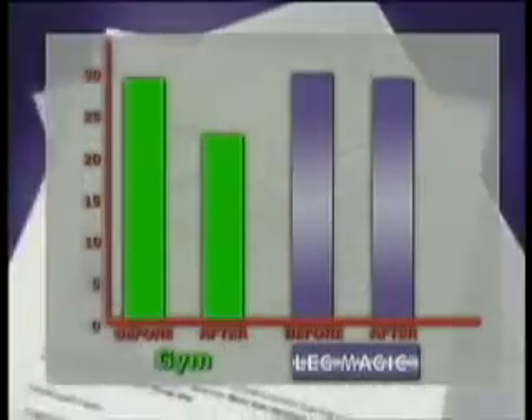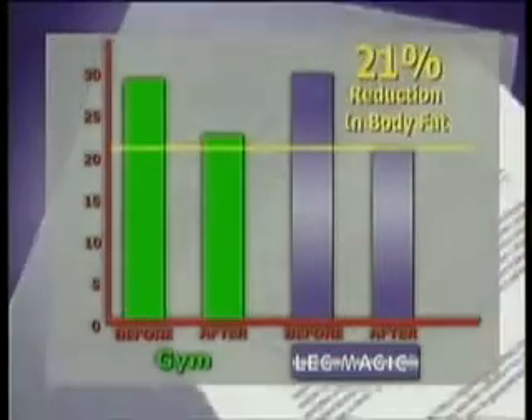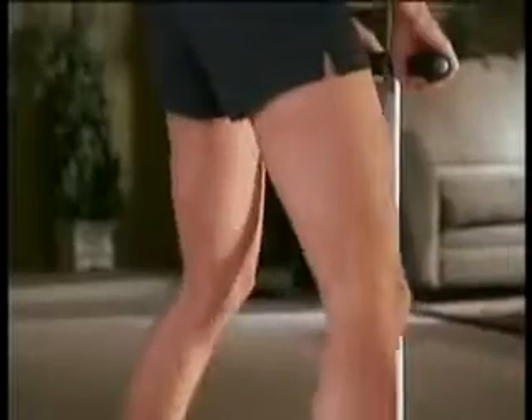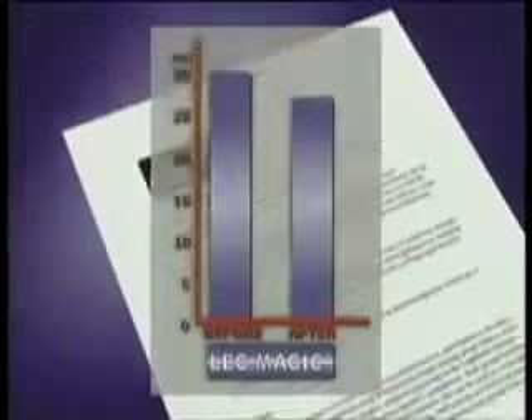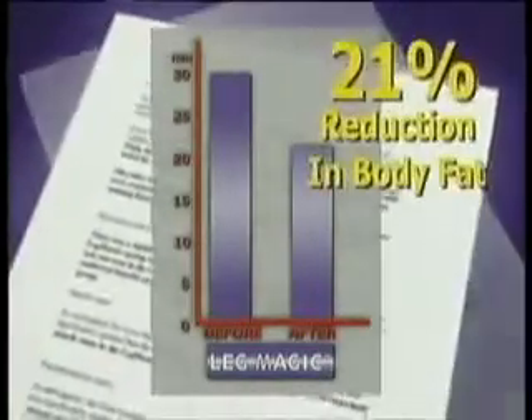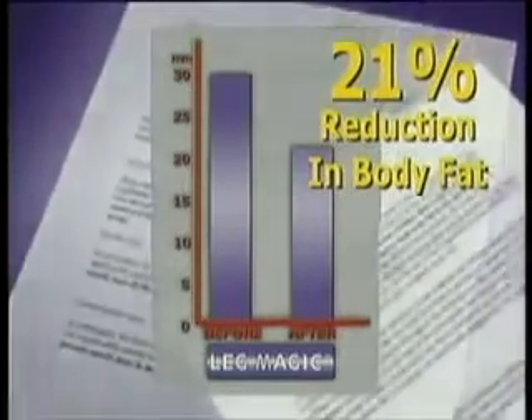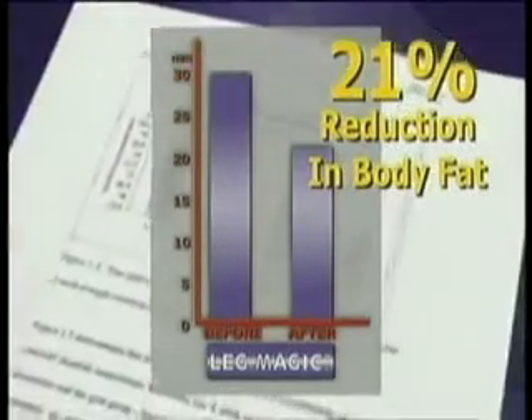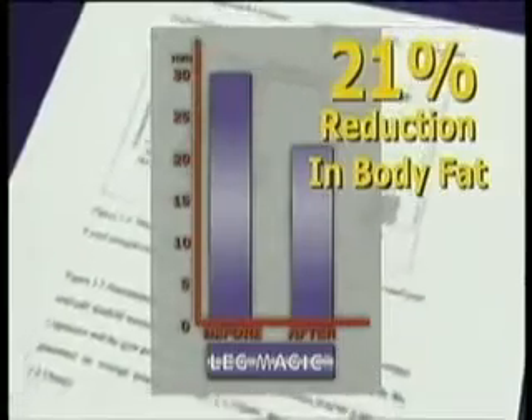In fact, a university study has shown that Leg Magic is effective at slimming that hard to isolate inner thigh area, and because you're using your own body weight, there are no complicated pulleys to adjust or weight stacks to fiddle with. The objective of this research study was to test the claims of the manufacturer of the Leg Magic System. To see a 21% reduction in a localised area of body fat in a six week period is a really dramatic reduction in body fat.